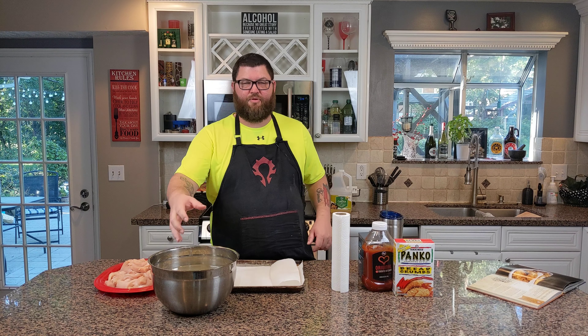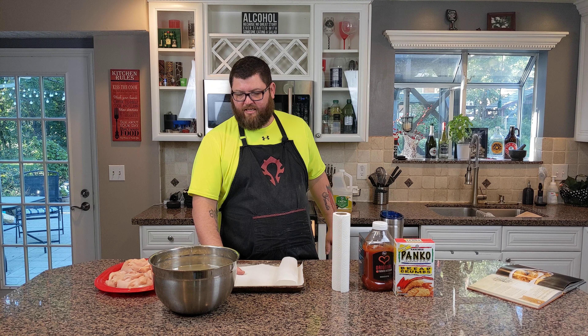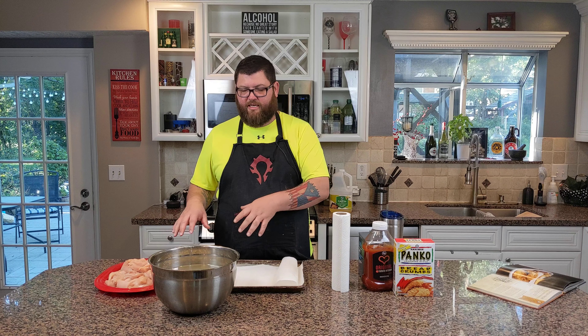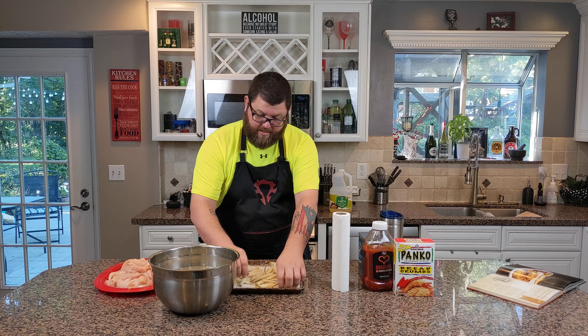I'm going to start pulling these taters out and start drying them out on paper towels. Our oil is ready, so we'll do our first fry. I'll set them out and spread them so they don't stick, and then we'll get our chicken breaded and finish this up. That's a lot of taters.